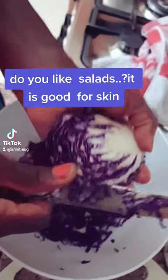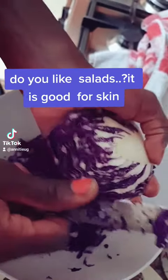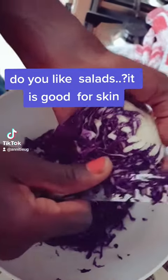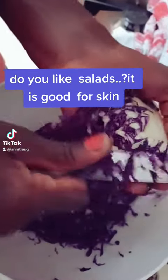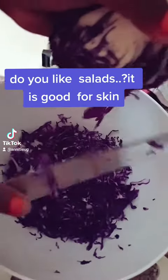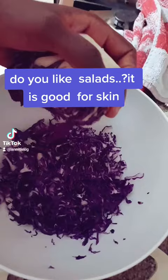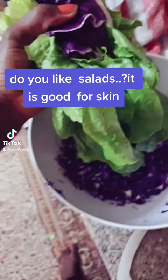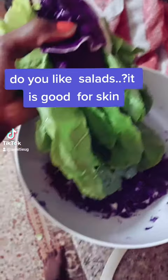Do you like salads? It is good for skin. And you add on this — it's called kas in Arabic. It's really delicious.